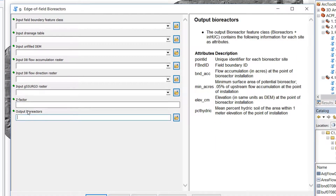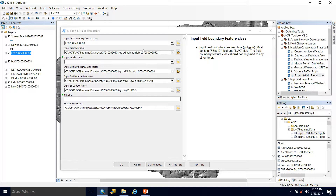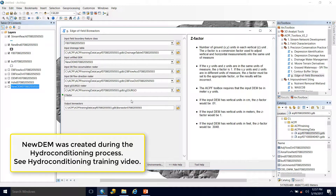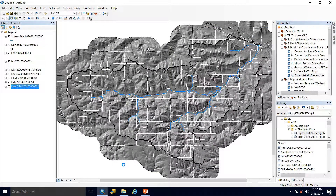So let's grab our field boundaries and drop them in. We can see that the other inputs have been manually populated except for the unfilled DEM, which is that new DEM, and then our Z-factor, which will be 0.01. The bioreactors output was automatically named and going in the right direction, so we hit OK and let it run.